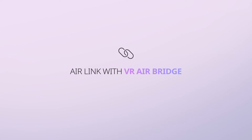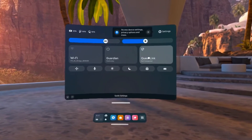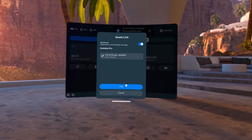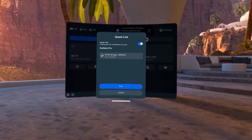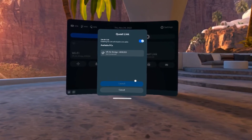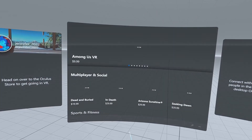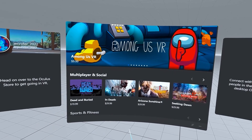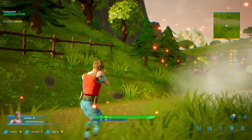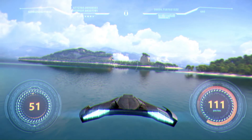Air Link with VR AirBridge: you are now ready to enable Air Link. Click on the Quest Link section — the Quest Link menu will open. Keep Use Air Link checked and then select VR AirBridge from the list of Available PCs. Select Pair, wait a few seconds, then when the Pair button changes to Launch, select it. Once Air Link is launched, you will see the Oculus dashboard. From here, you can select any game in your library or search the Rift store to buy and play Rift content. You can also open games from the Oculus PC app library and launch games directly from your PC.